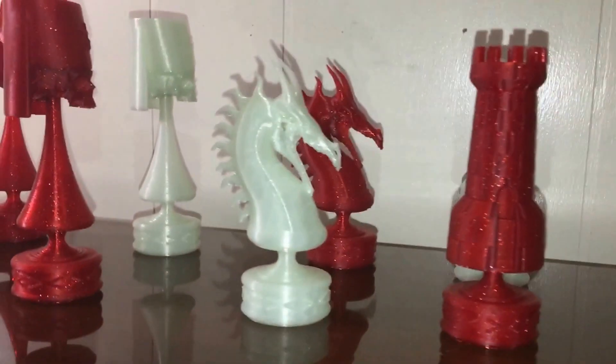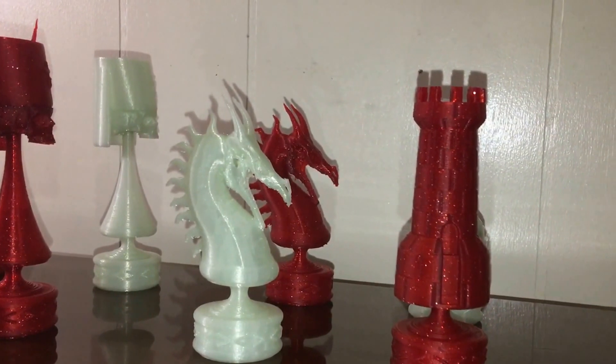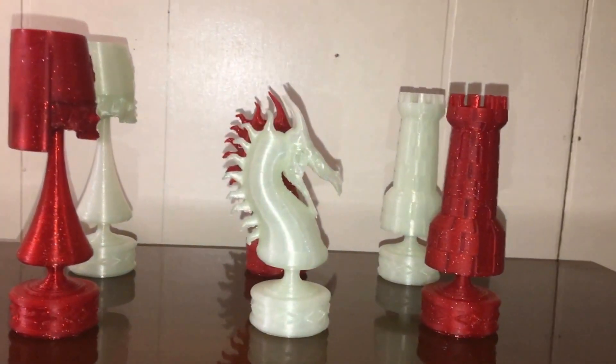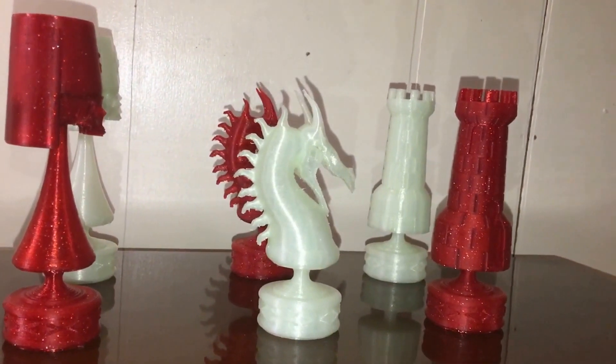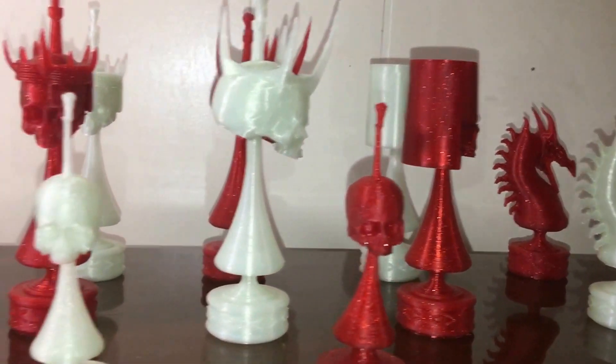These guys require quite a bit of support. I actually had quite a few failures printing this one. The upper snout has a tendency to fall off if you don't have enough support in there. But everything else should be fairly easy to print.